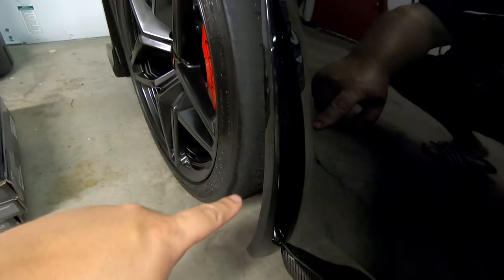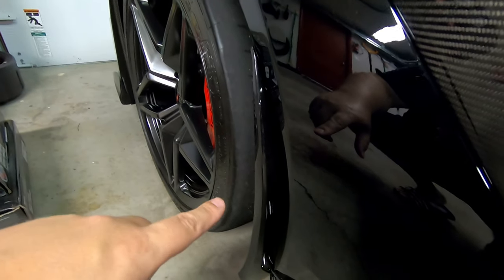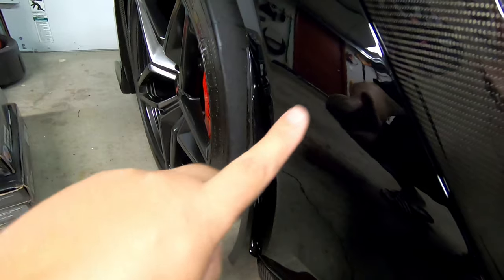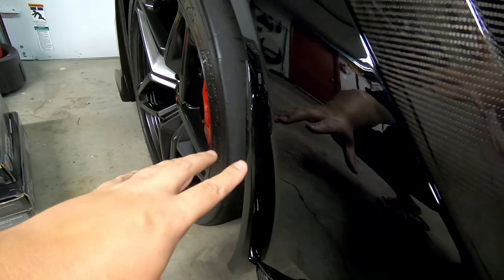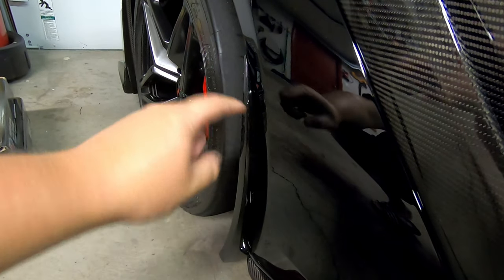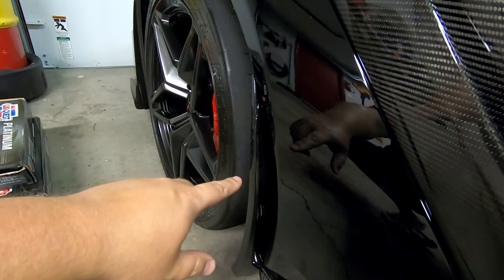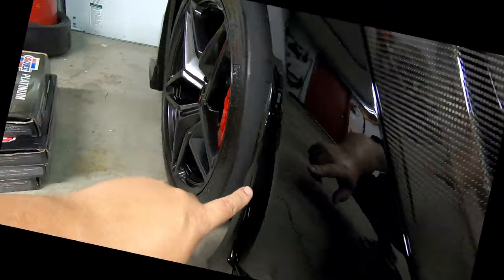I also wanted to touch on the ACS XL rock guards. I installed these in the parking lot when buying the car, but I do have a video of installing these on my red Z06 which I'll link up here. It's only one 7 millimeter bolt up underneath the side skirt and then five clips holding it in, so it's really not a hard install. Definitely check these out as well.